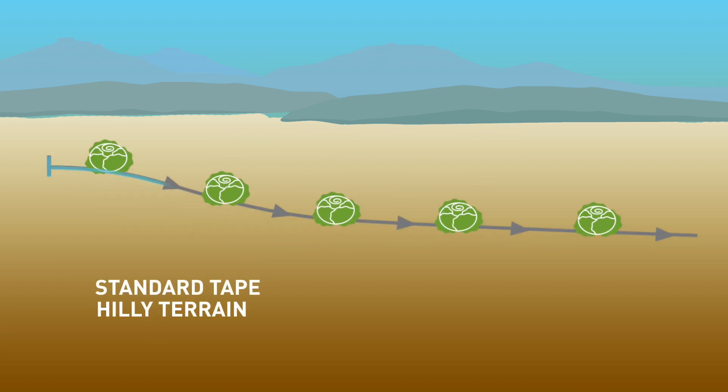On hilly terrain, standard tape will apply more water at lower elevations and less water on higher elevations. This wastes water and fertilizer and results in unwanted runoff, deep percolation, stressed plants and reduced yield and quality.